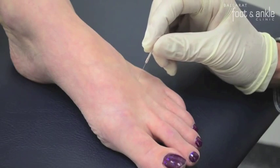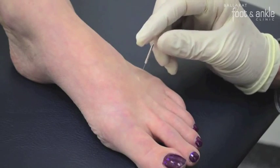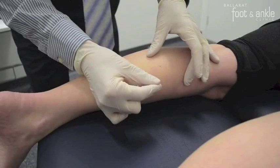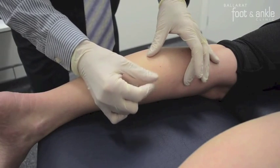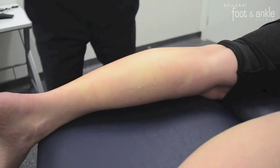The object of dry needling is to desensitise these points and therefore reduce pain, increase your muscle length, reduce risk of injury, and it is less painful than manual therapy. Needles are ultra thin and vary in length and width depending on the area to be needled.